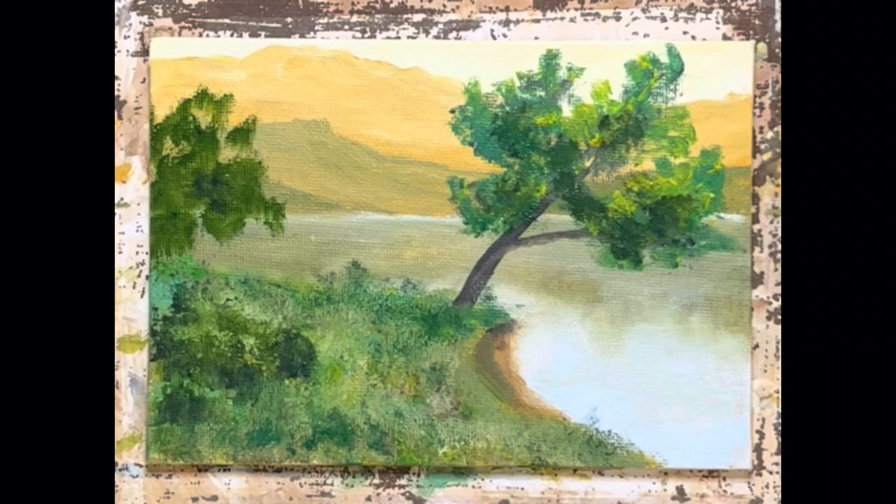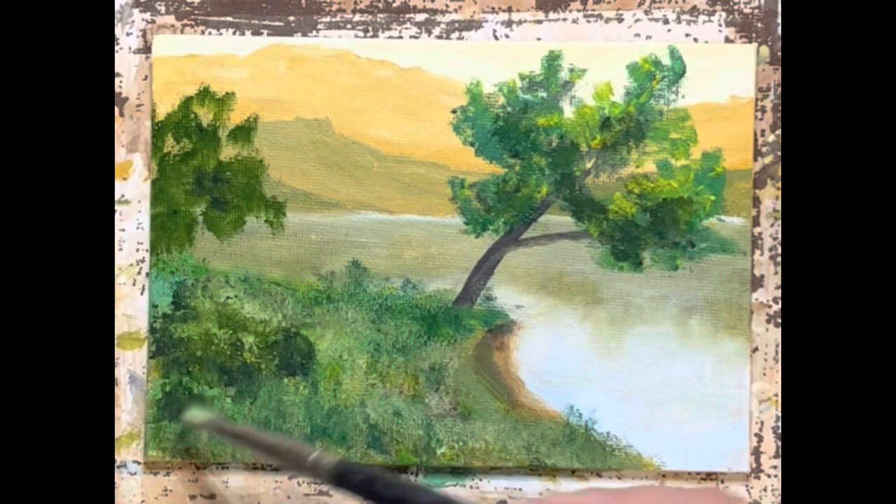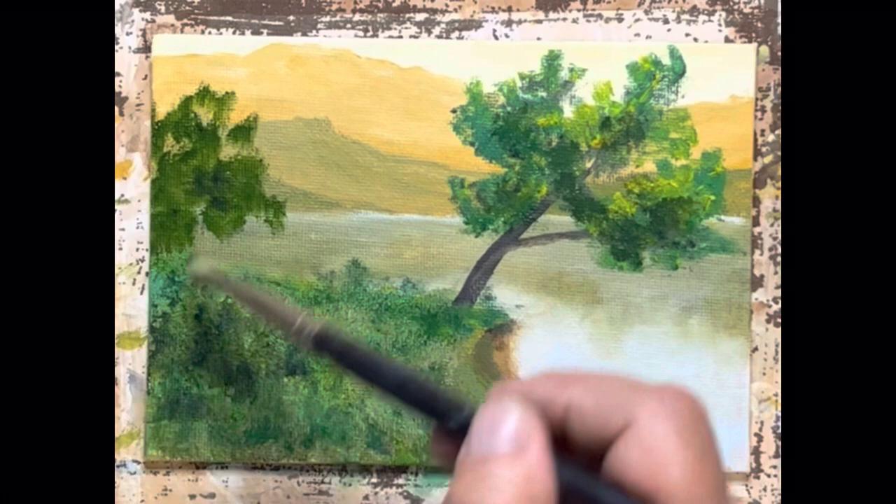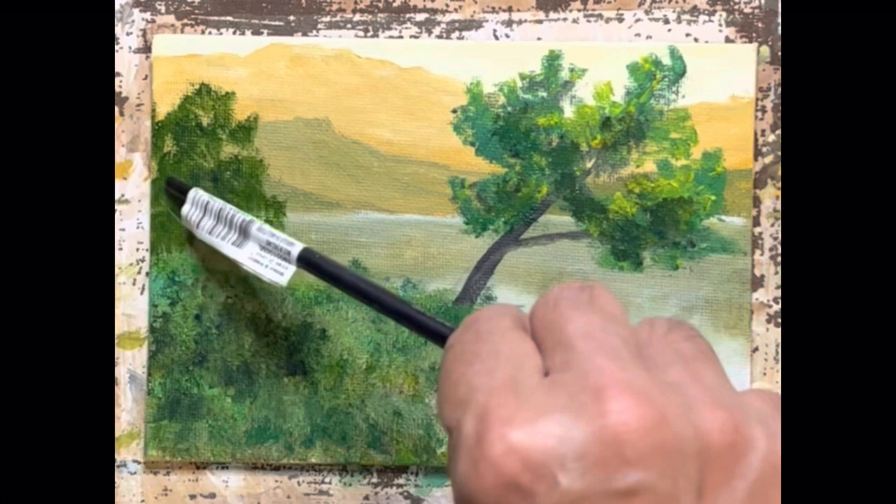Hopefully you've seen that oils are not the great big scary things that people think they are, and that you can get a decent oil painting as easily as you can get a decent watercolor painting. We'll take a look at things tomorrow, and until then be sure to like, subscribe, follow, hit the link, and remember that I love you.